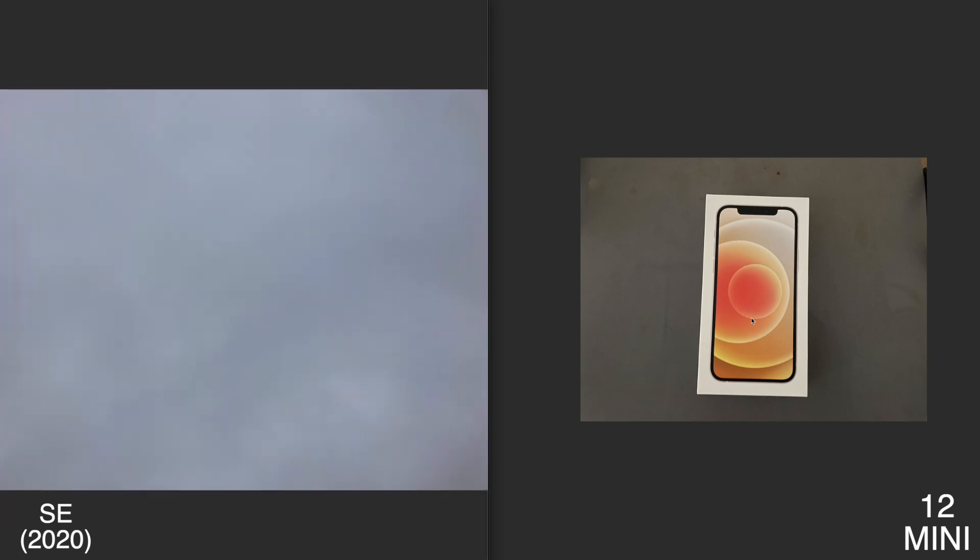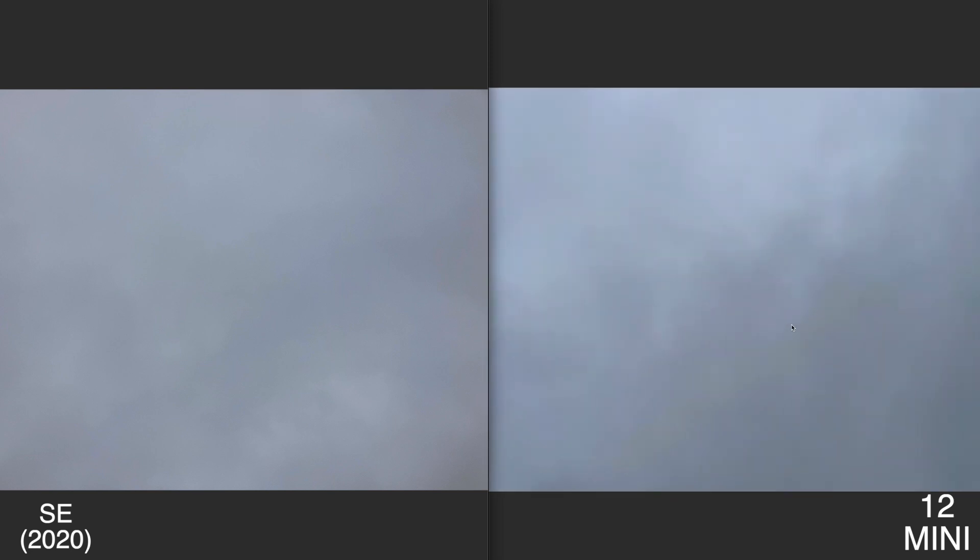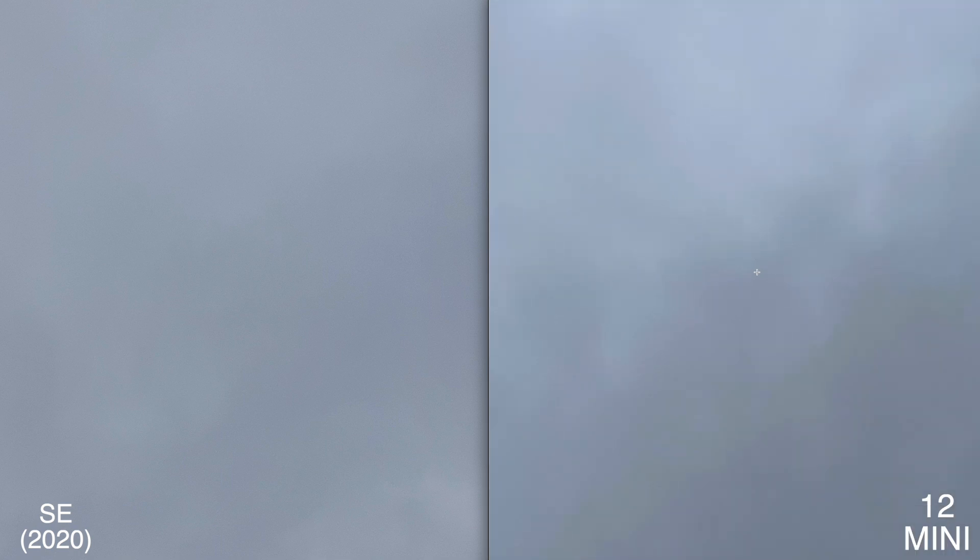This last photo is an outdoor shot of the sky. Zooming into the middle of both, a lot of this has to do with clouds moving, so I'm not sure there's a complete winner. But one thing I've been seeing is that the 12 mini brightens up the overall shot, so if you take a lot of sky photos, you're probably going to get a less-noisy experience on the 12 mini than the iPhone SE 2.